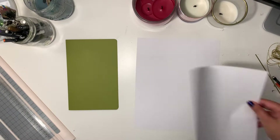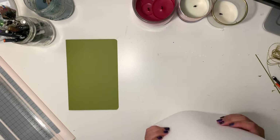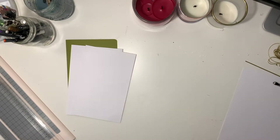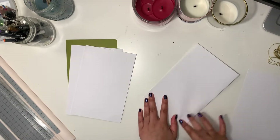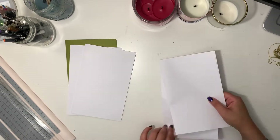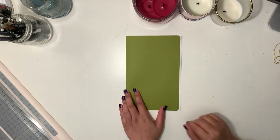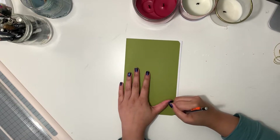Step two: the inside sheets. Take your blank pieces of paper or lined paper of preference. You can either do this individually or stack them together depending on how thick the paper is, and fold them in half just like we did with our cover. Once the paper is folded, group them together, put the paper inside of the cover, and mark where any excess paper is. Then take the paper cutter or scissor and trim that little bit off.